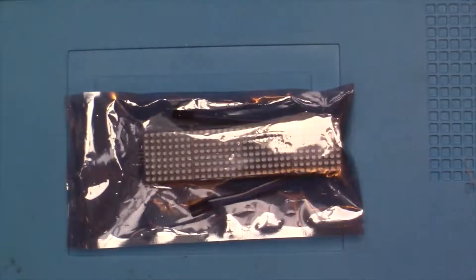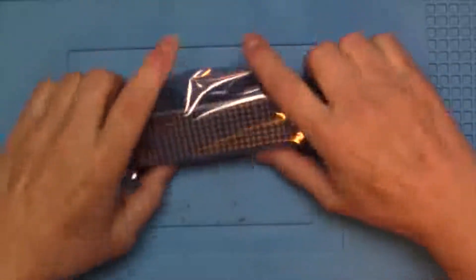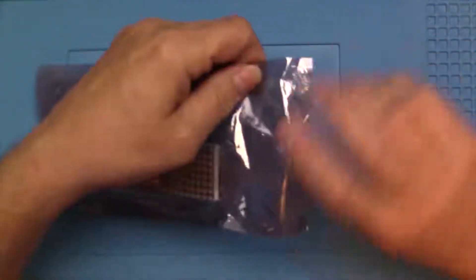I wanted to put something on there connected up to a Wemos D1 that could scrape the web for whatever it wanted to display — make a little display up on top of my computer screen upstairs or down here.